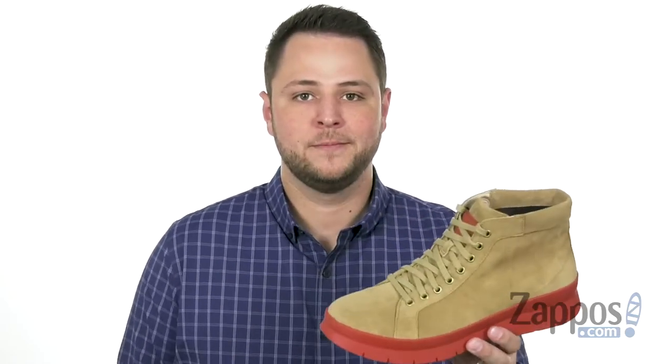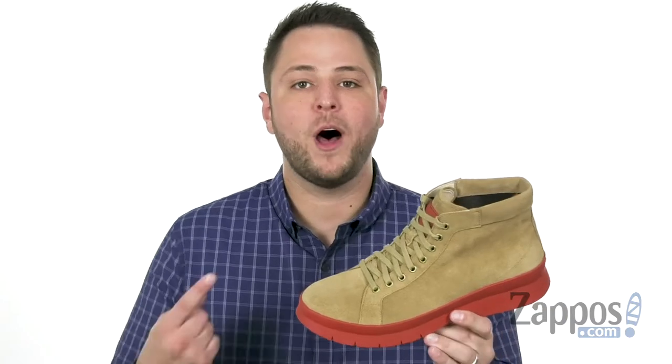Hey everyone, my name is Richard from zappos.com, and today we're checking out these awesome waterproof chukka boots from Cole Haan.